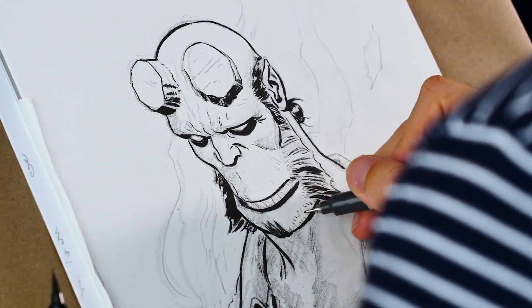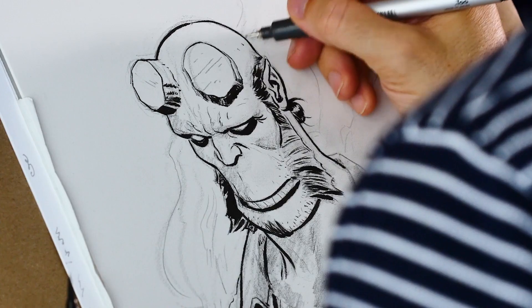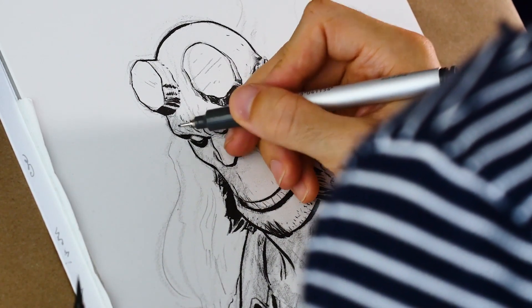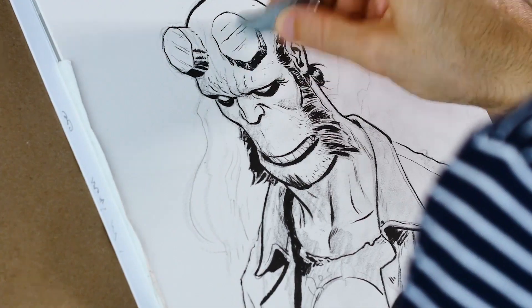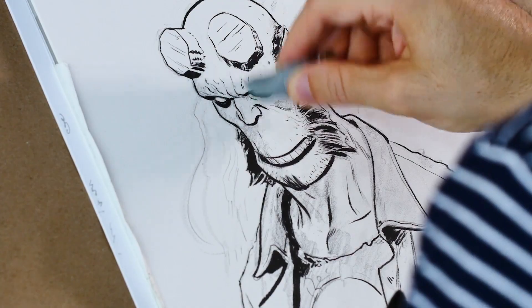Sometimes, for stubble, I'll use a pen. This is also how I'll give him a little flex, as if he was just in a tough fight — which, with Hellboy, that's usually the case. I like using a kneaded eraser to get rid of all the pencil lines, but sometimes I like leaving them in.